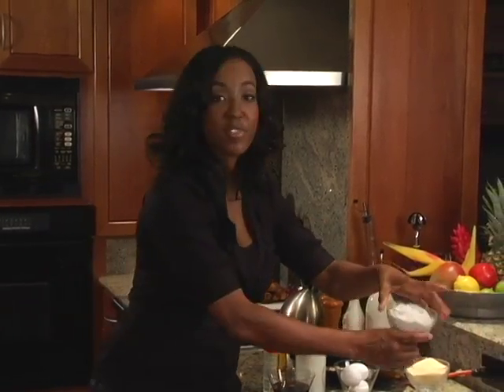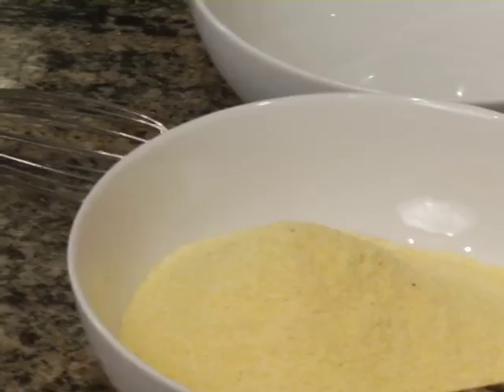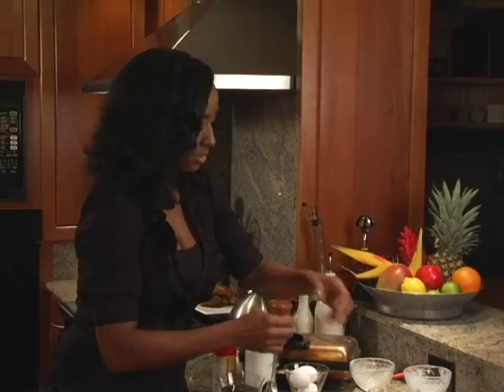So we're going to get started by mixing together our dry ingredients. We have some flour, and we have some cornmeal of course, a little cinnamon and nutmeg and salt, and we're going to put some baking soda.